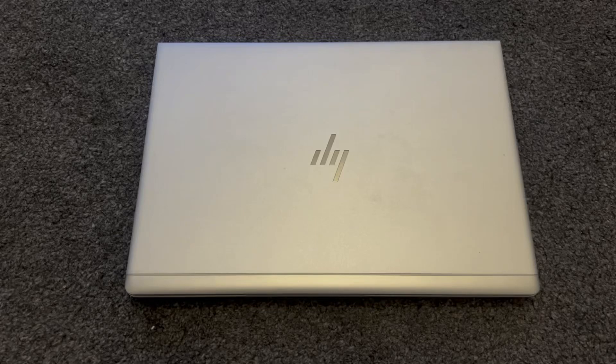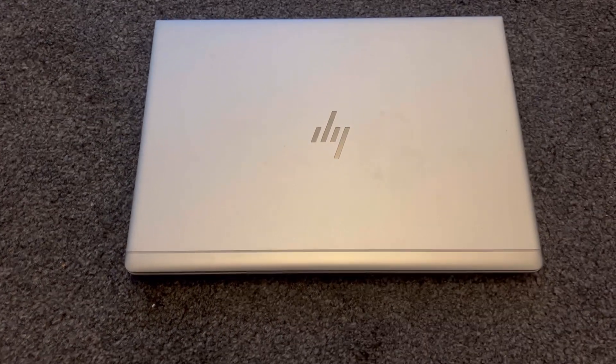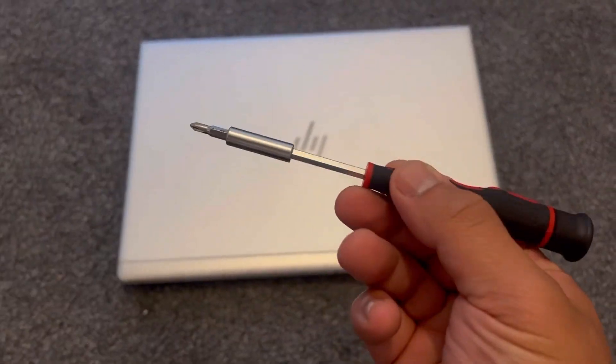In this video I will show you how to remove and replace the battery for an HP EliteBook 840 G5 or G6.